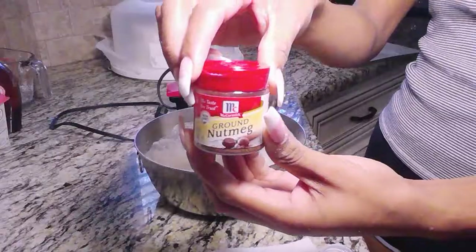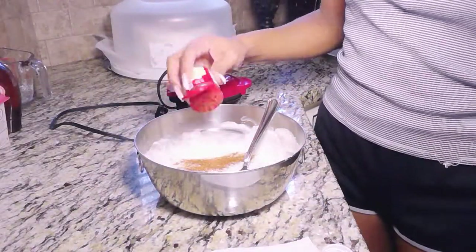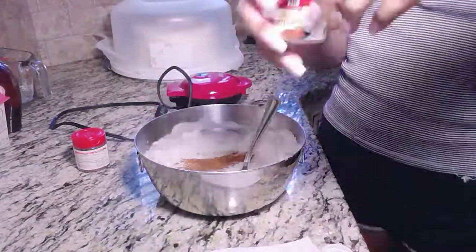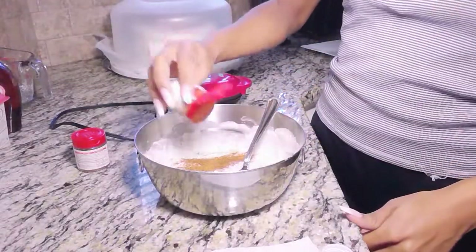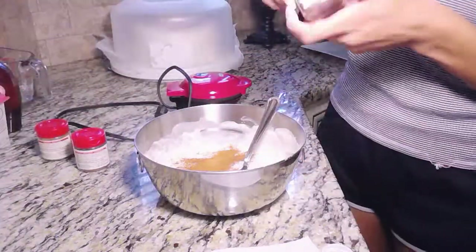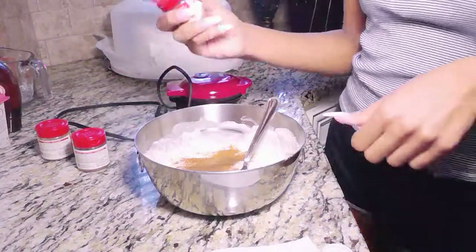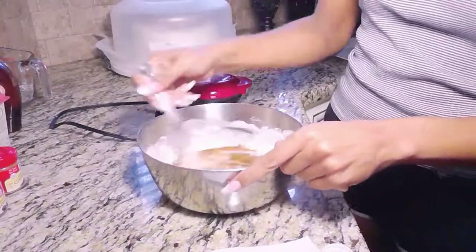After we get our desired consistency, we're going to add ground nutmeg — I do not measure any of this. Next we're going to add cinnamon; just put in as much as you want, I love some cinnamon. And then we're going to add allspice — I also love allspice. It looks like a lot but it's not, trust me.